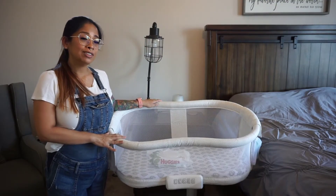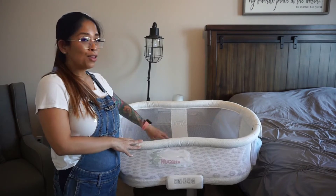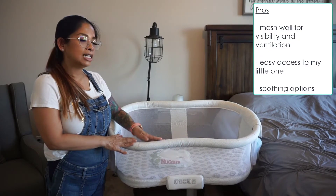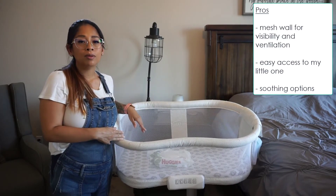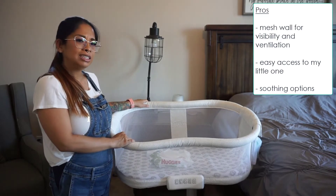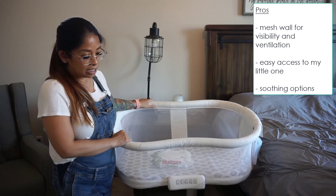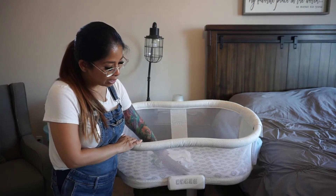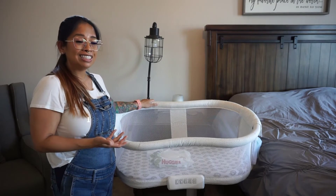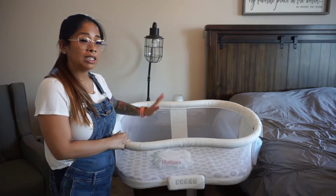Now for some pros and cons on the Halo bassinet swivel sleeper. A pro is the mesh walls — I find myself looking through them during the night to quickly check on her while lying down. Another pro is that one side goes down for easier access during the night if I need to comfort her. The control panel is also a pro — the different options help soothe my little one to sleep. When I first brought her home, I noticed she would fall asleep with the vibration and music settings, unlike the hospital bassinet she didn't like.